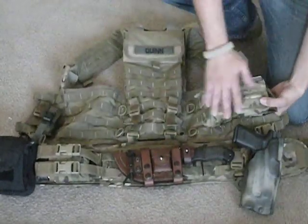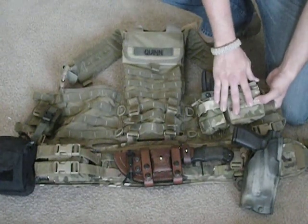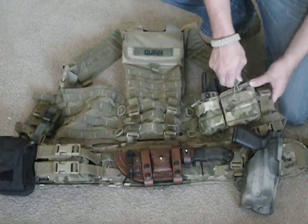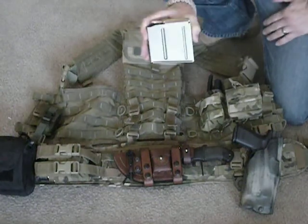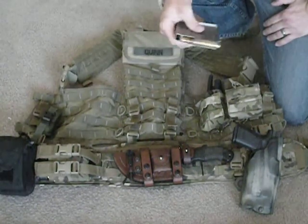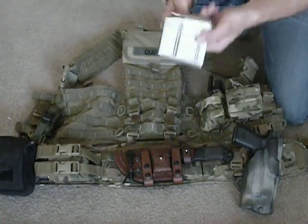On this side of my vest, on the right side, this is a 308 double mag pouch from Cheaper Than Dirt. It's rated for 308 mags, but it actually fits larger ones. This is a Remington 700 long action mag from Badger Ordnance — it fits 300 win mag rounds, so quite a bit bigger than a 308.